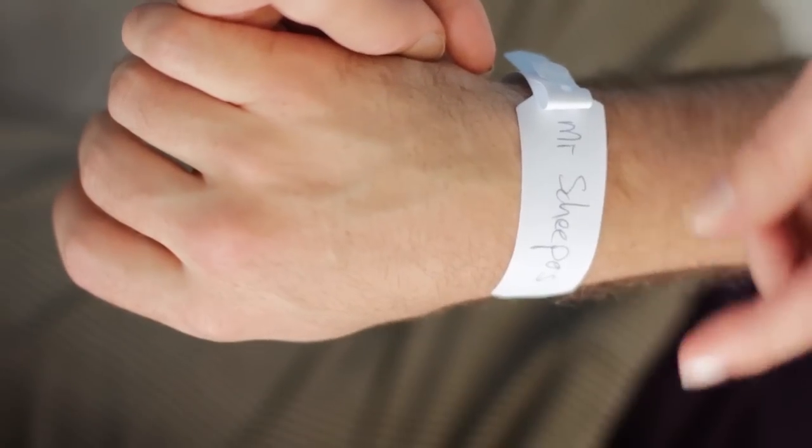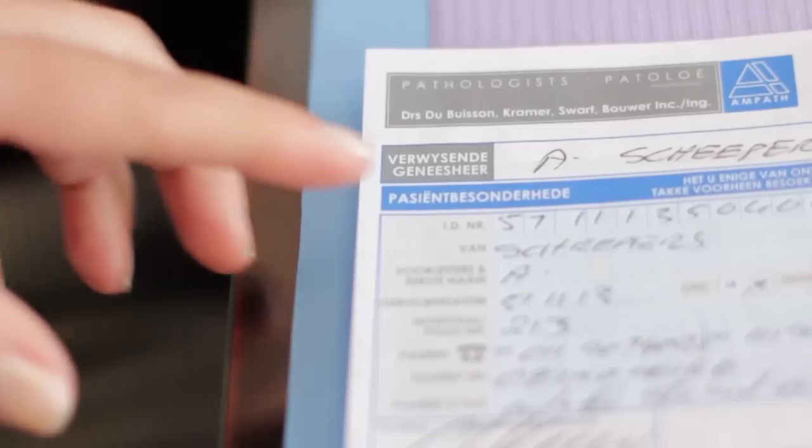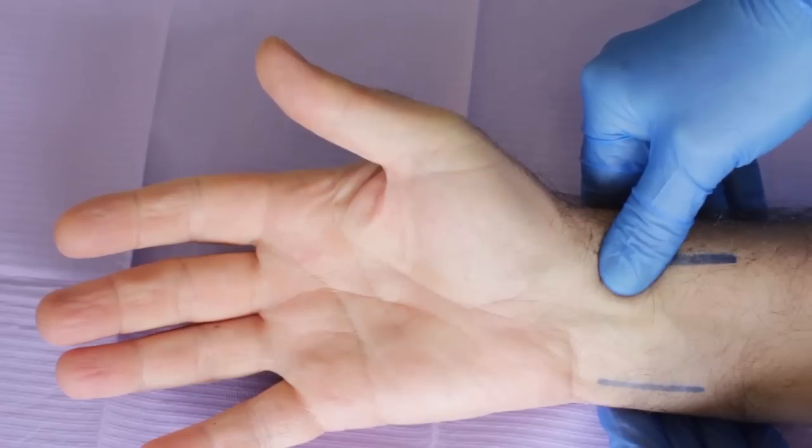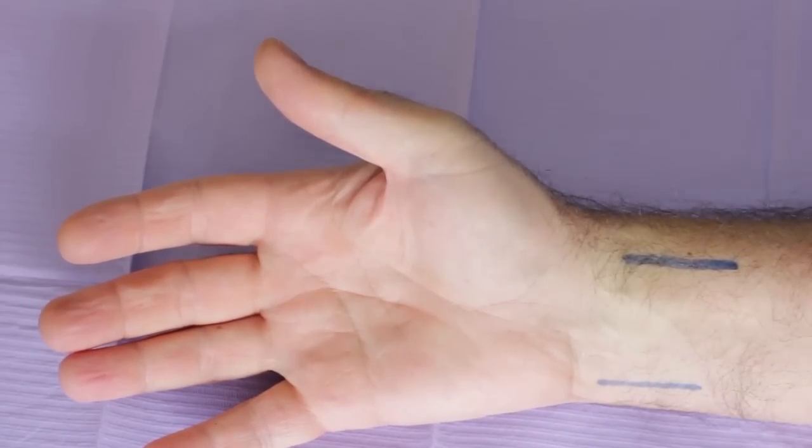Before starting with the procedure, ensure that you have greeted the patient, introduced yourself, and paused to confirm that you have positively identified the correct patient and that you are performing the correct procedure. You have performed an Allen's test and the result was negative.